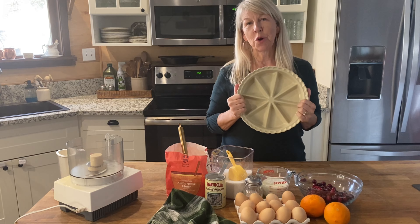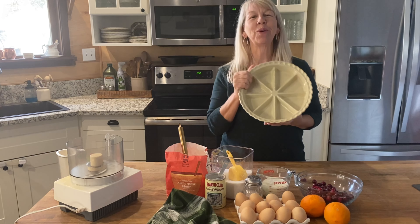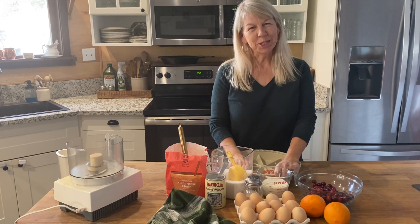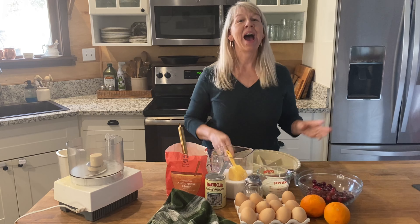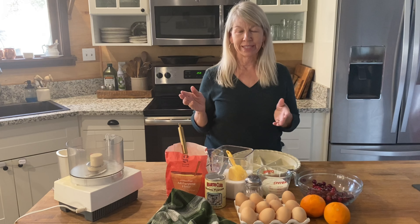I purchased this beautiful scone pan at a thrift store and I'm planning on giving it as a gift, but not by itself. We're going to fill it with cranberry orange scones. Welcome to the Peaceful Home. I'm Teresa Elling. If you're new here, I've been doing a series on thrifted finds — how to use them in everyday life, especially through the holidays.